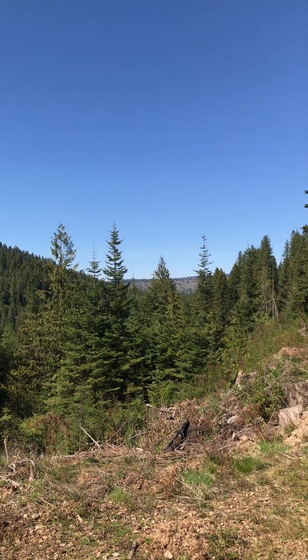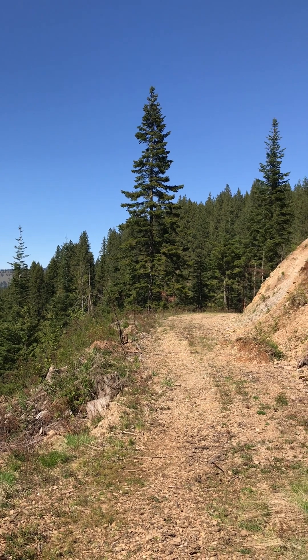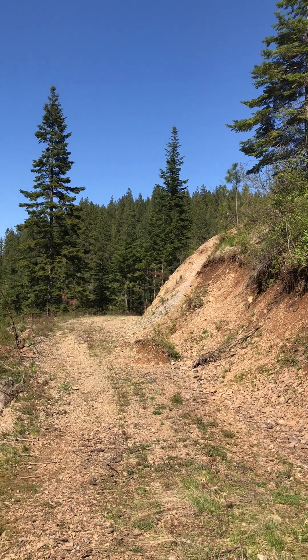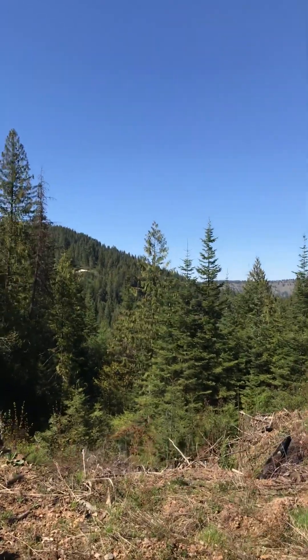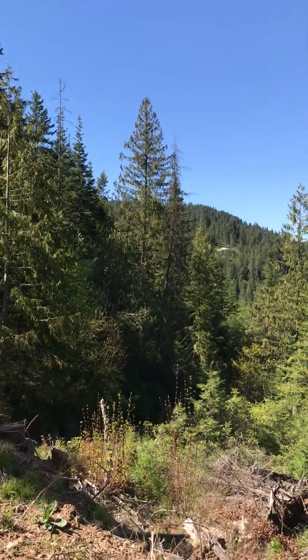We can't see it from here because there's trees in the way, but this is a fine view from up here on the mountain — well, not the top of the mountain, but at the end of the road. We did this during the last logging project.